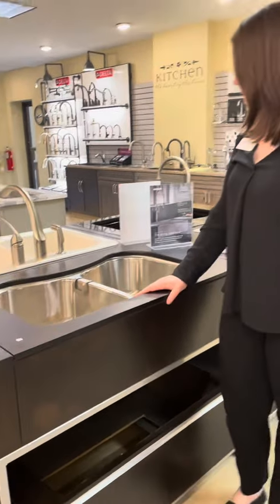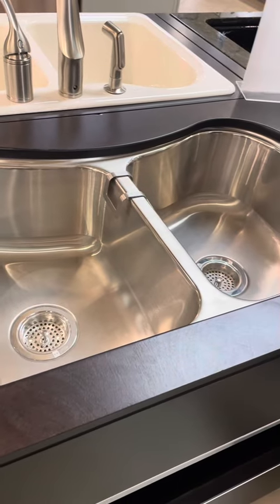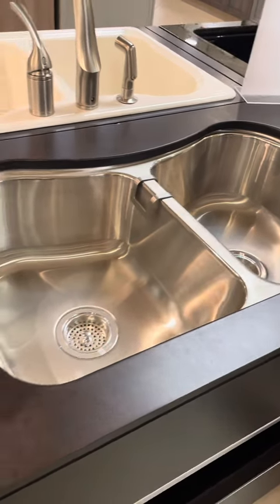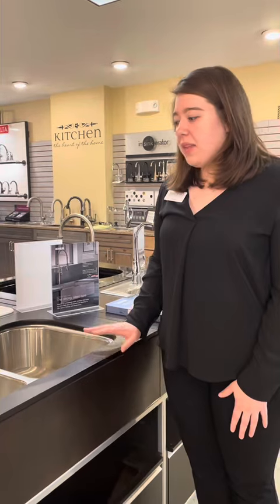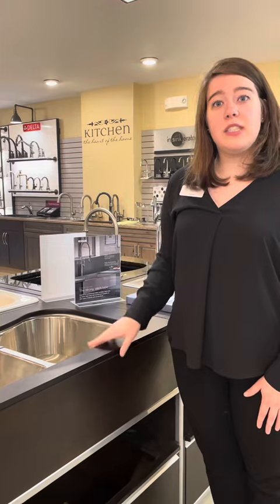This one here is kind of a classic stainless steel. This is pretty versatile — you can put this in any kitchen. This is an undermount here. You can also do it as a top mount if you're doing a laminate countertop. Stainless steel is very easy to maintain. You're going to have the natural brushing pattern so you won't see scratches as much, and it's just really easy to clean.